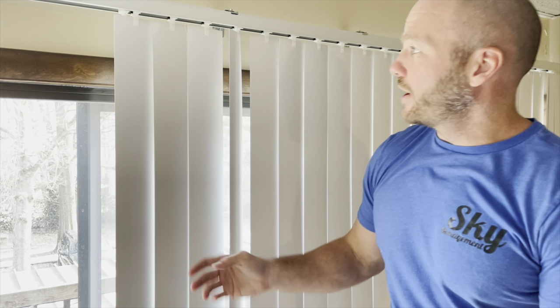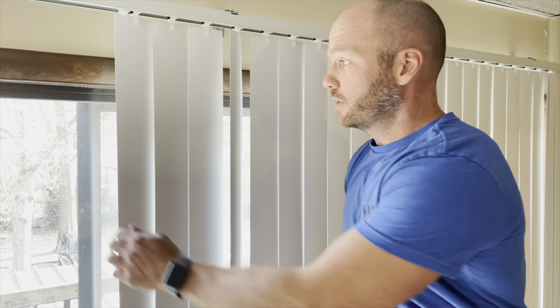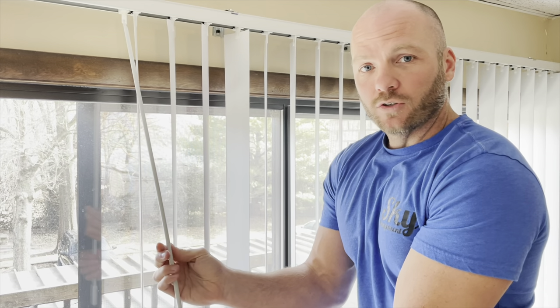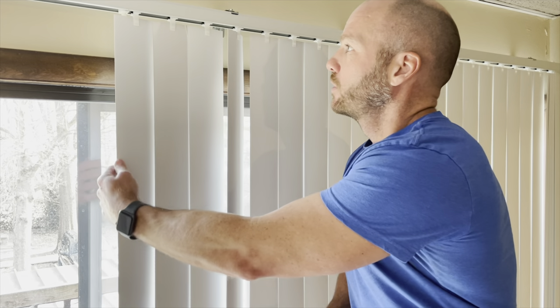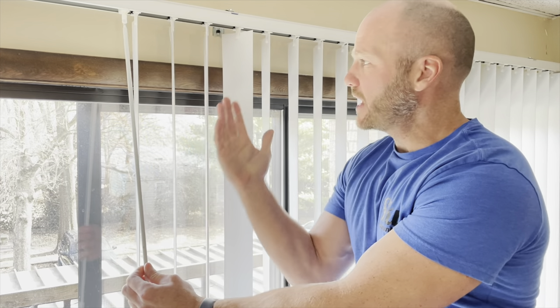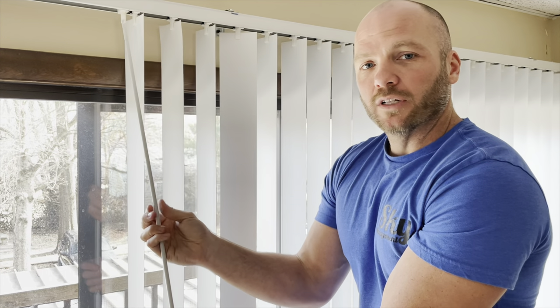The first common issue is having a slat that doesn't close all the way with the rest of them. When I turn the stick to close the blinds, all of them close except for this one and it leaves a gap. If that slat is turning with the rest of them but it's not on the same page, that means the gear is just off — probably just one click.